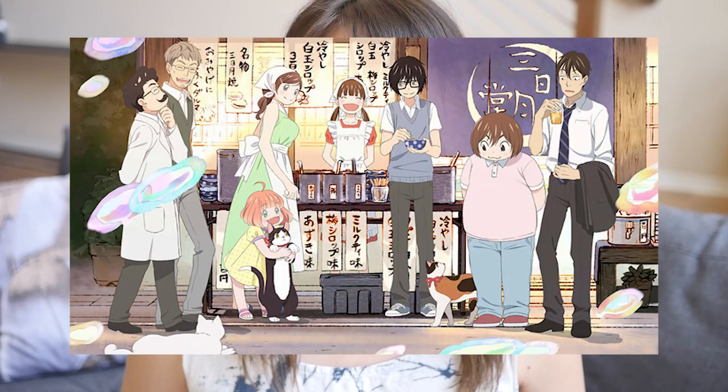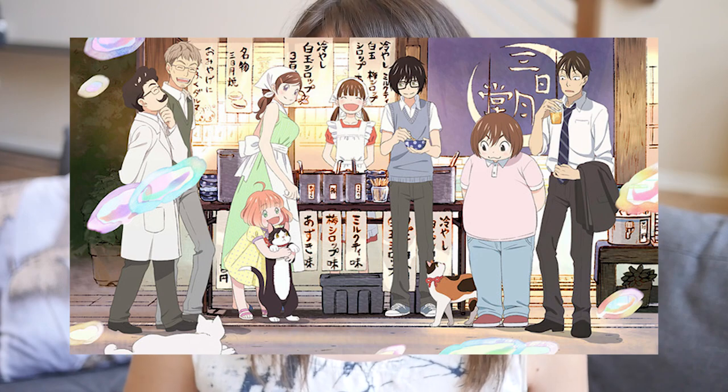This is from chapter 83 of the manga and episode 41 in the anime. It's the scene where Akari and Hina are preparing for the Natsumatsuri, or summer festival, where they'll have a booth. Their grandfather owns a wagashiya, or Japanese confectionary, called Mikatsuki-do, and this dish is sort of in tandem with that.